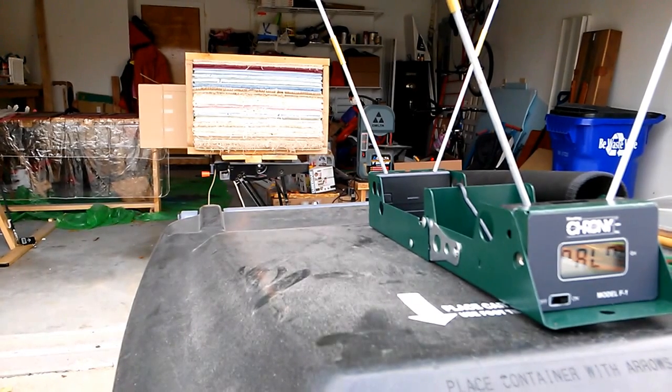We're set. The string is on, it looks good, and the serving is in the right spot. That's a hefty bow to get strung. Ready for shot number one.